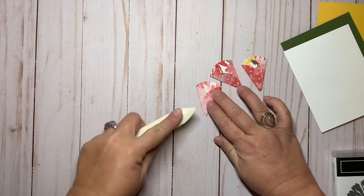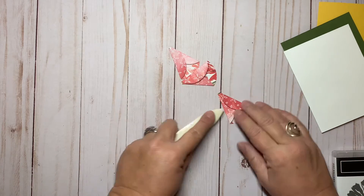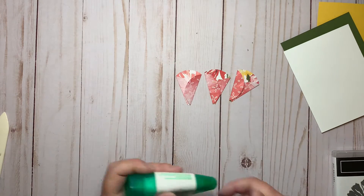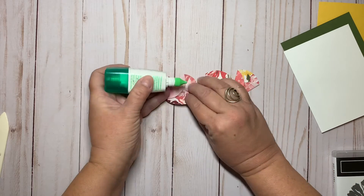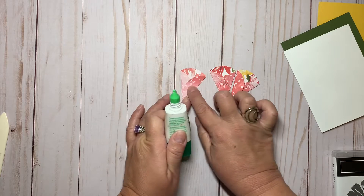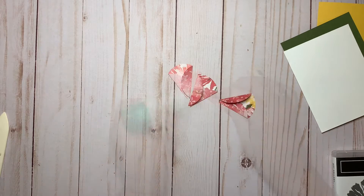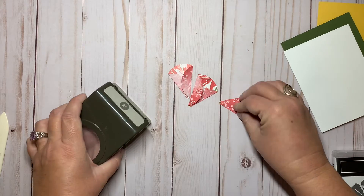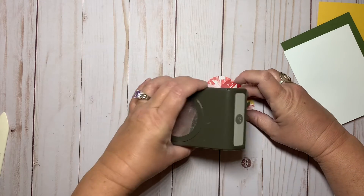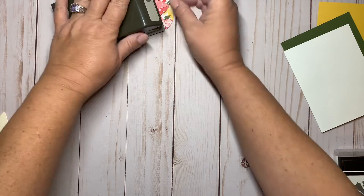I like to take my bone folder and just give it a good crease. Then with a little bit of adhesive — just a small amount, you don't need much — I just want enough so that the top piece I've overlaid will stay down. I'll set these down and weight them a little while we do the rest of the card, just so they have time to dry.